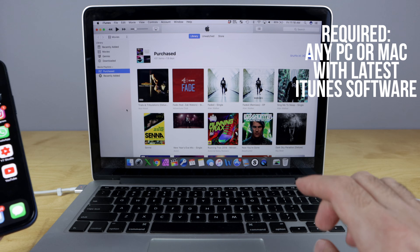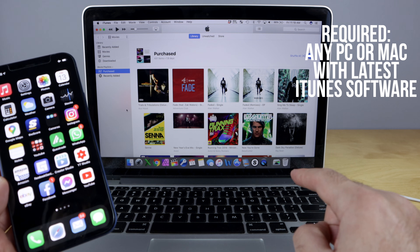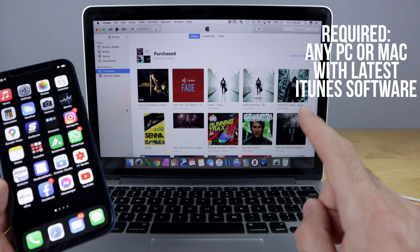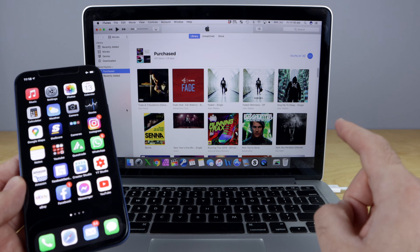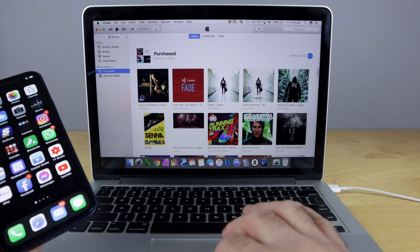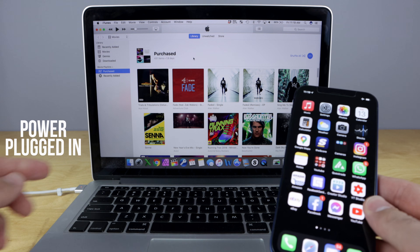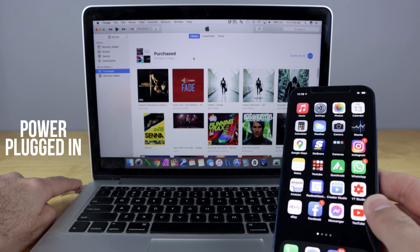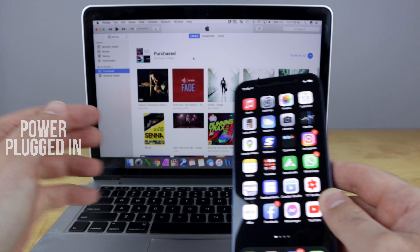The first thing you're gonna need is a computer. I've got a MacBook Pro here, but you can do this on a PC — a laptop PC, a desktop PC, or a desktop Mac. You just need to download the latest version of iTunes. Make sure that your power is plugged in if it's a laptop — you don't want your power to die during this process.